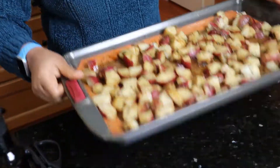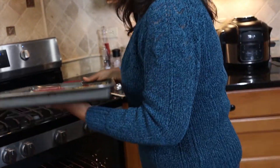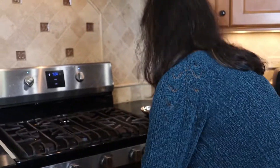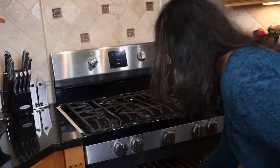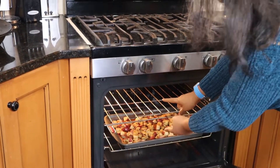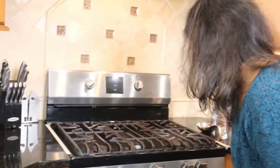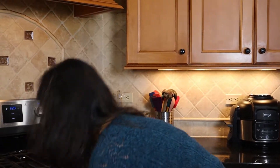I'm going to wash my hands and then put these in the oven. These will go in at 400 degrees for 15 minutes, and then I'll come back and stir them up. I'm putting the pan in the middle rack — not the top layer, the middle — so it's getting proper heat from above and below.